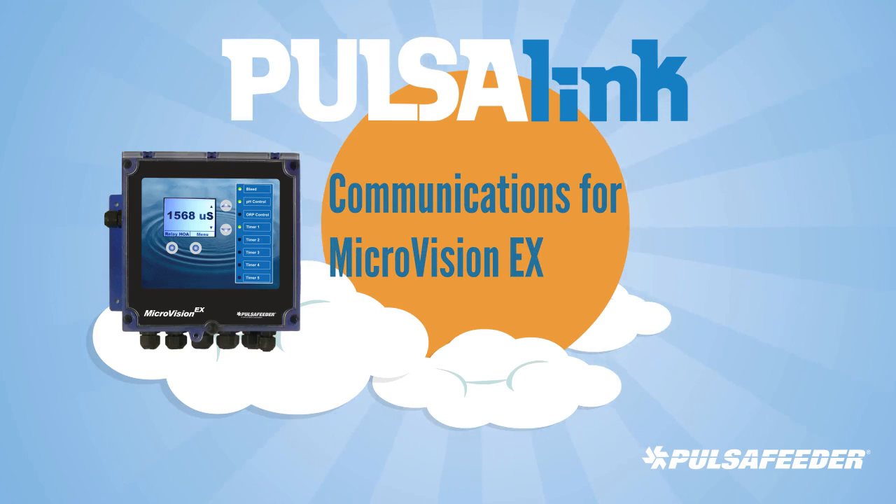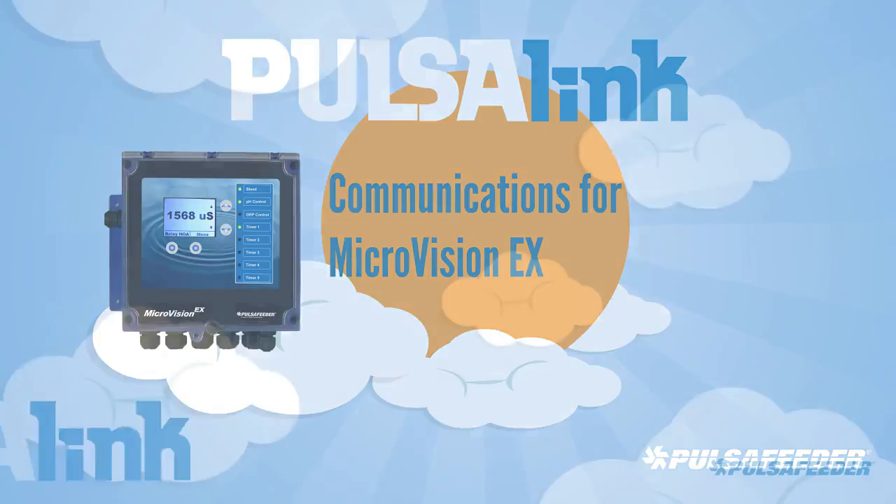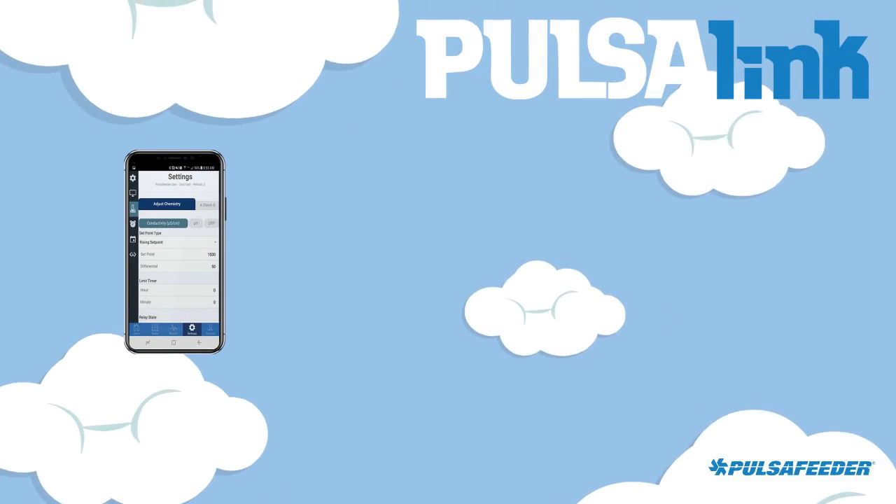Pulsolink Communications for Microvision EX. Pulsifeeder presents Pulsolink Communications.